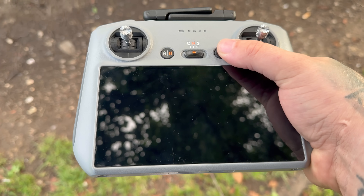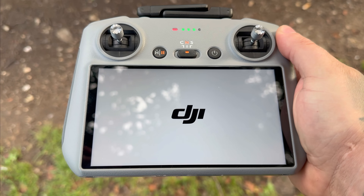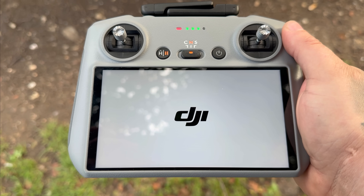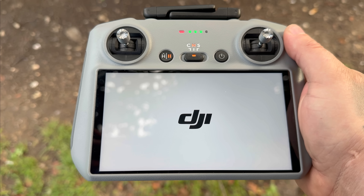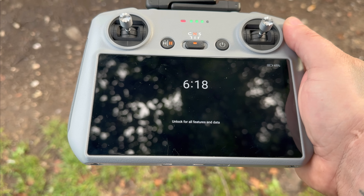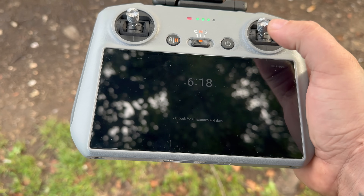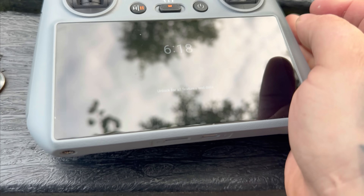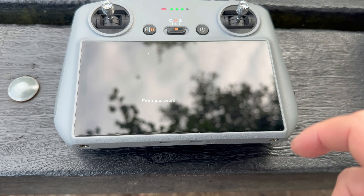I've actually decided to pick this back up on location, because I want to take a drone out just to make sure that the controller's doing what it should - connecting, working, and everything else. So we're now out on location. As the controller turns on, it's going to prompt us on screen for that screen unlock password. That's worked exactly how I thought it was going to work. This screen lock is actually just a password feature.